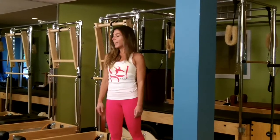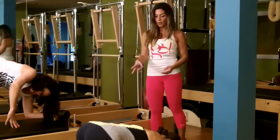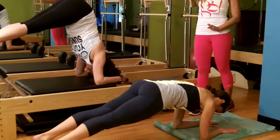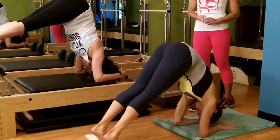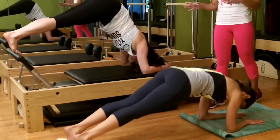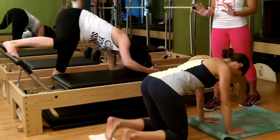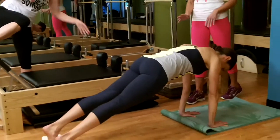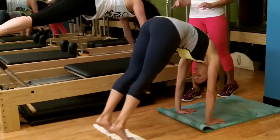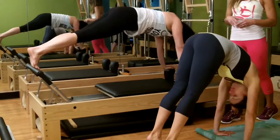Now we show the pike series. Eli demonstrates forearm pike on the Reformer; Emily is on the mat — feet on the towel, forearms on the mat. You use your abdominals to lift your hips high and pull yourself up into that pike position. All the repetitions for all these exercises are in the blog in the written workout. Then they go onto their hands into a high plank — same exercise, but now think about pulling shoulder blades back, keeping a nice long neck, and allowing your head to move with the rest of your spine.